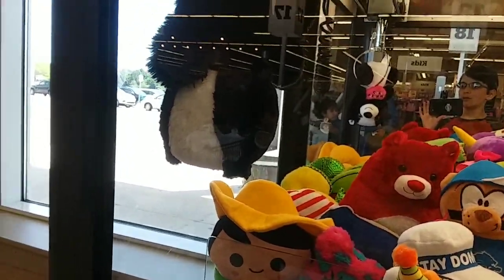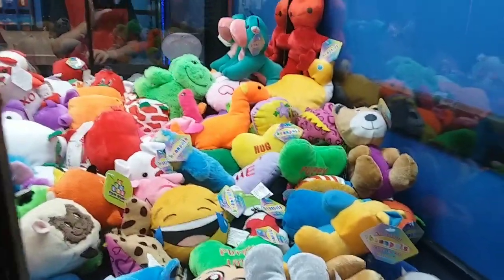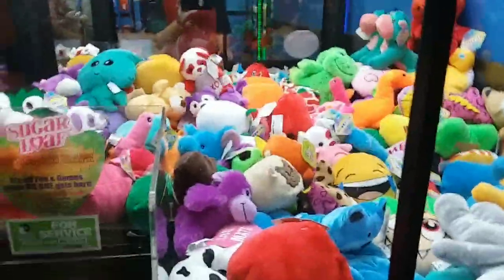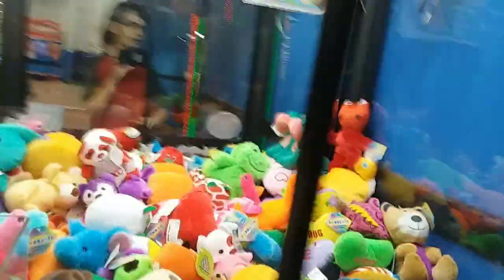Oh no, let go please — oh there we go! All right, we got it guys, claw singer! All right guys, let's go one for this panda thing. How's it going? Let's get this side. Yeah that looks good, yeah that looks good, all right.